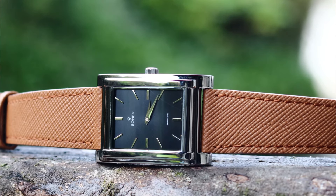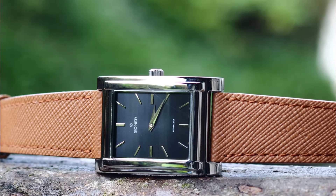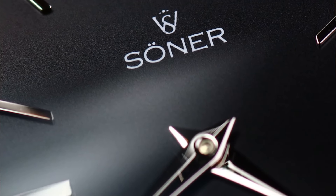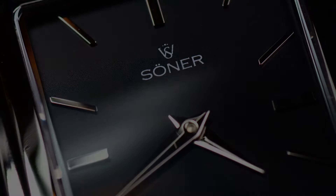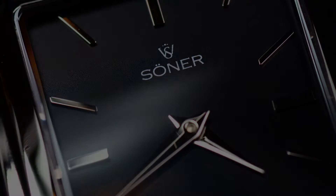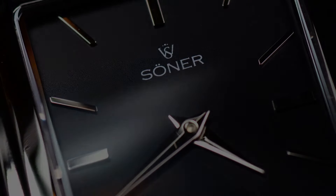We didn't talk about the dial. There isn't much to say here, but we have batons for the markers and Dolphin-style hands for the minute and hours — no seconds hand, which adds to the minimalistic look and extends battery life of the movement. These are classical traits for a dressy square watch. There are a few color combinations and case finishes named after cities, which is kind of cool — it brings a touch of class to the overall lineup. Go to the website and check them out because there's a little something for everyone.